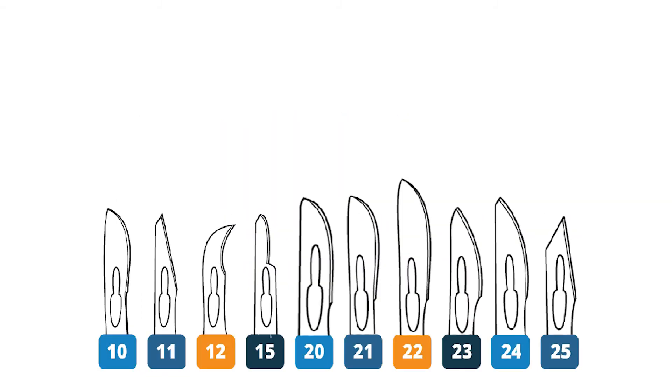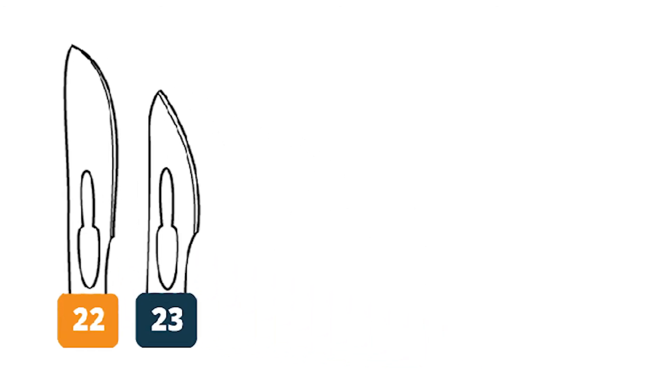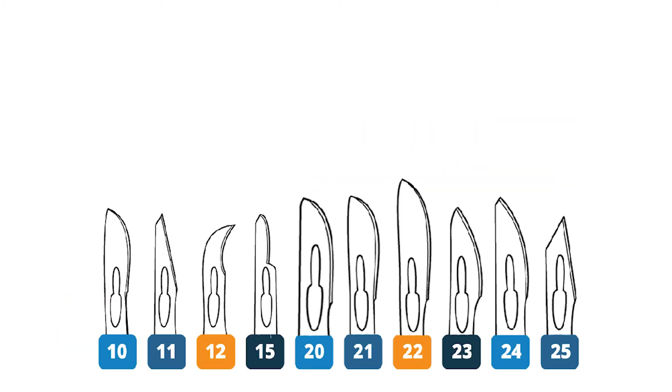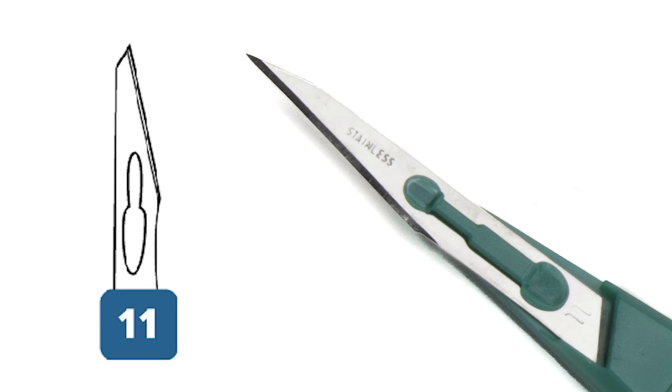Larger blades like the number 22 and 23 are designed for making bigger incisions like those required for a thoracotomy or a laparotomy. A number 11 blade is a triangular blade with a sharp point, also called a stabbing blade.